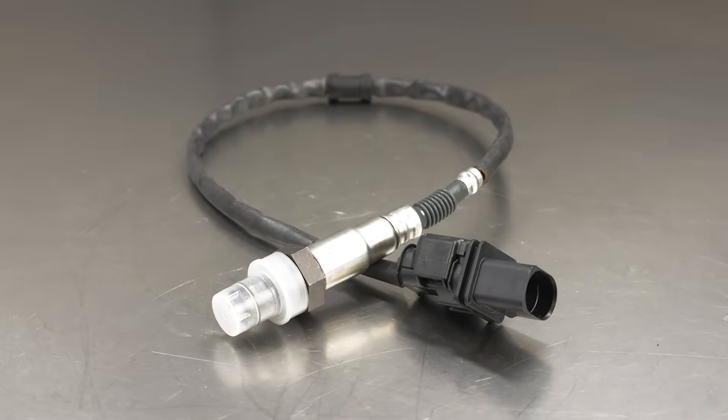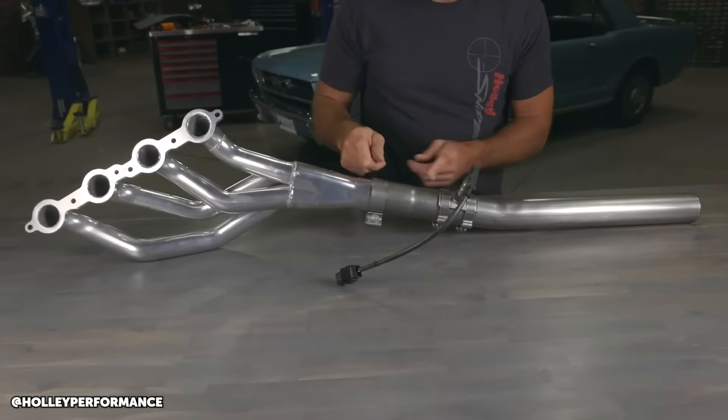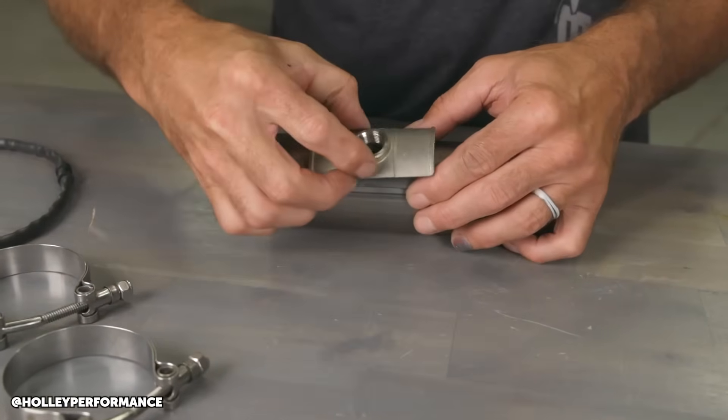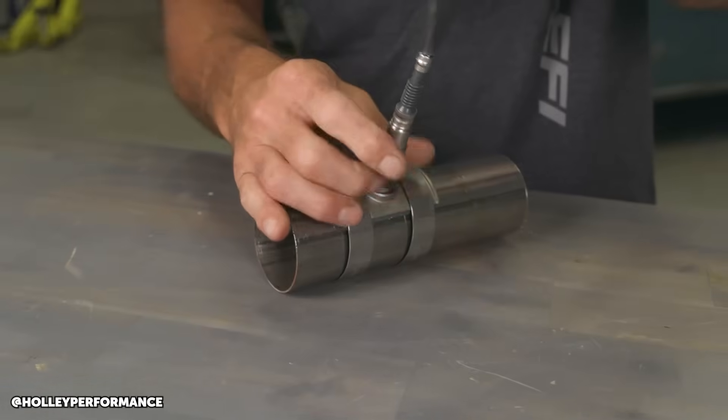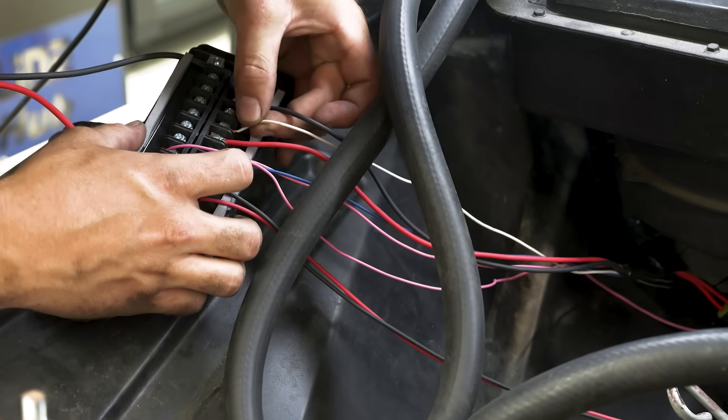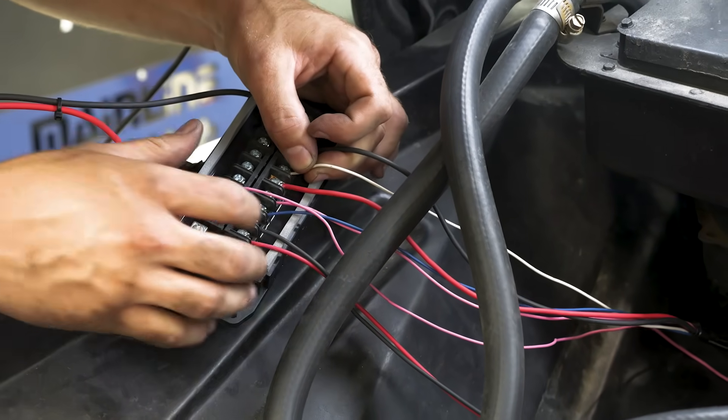There is also an oxygen sensor to fit into the exhaust, and this is key to the self-tune functionality. It reports back to the ECU on the actual air-fuel ratio in the exhaust, which the ECU can then compare to the target and make fueling changes as required. Traditionally this requires a boss to be welded into your exhaust, however Holley supply a clamp-on solution that simply requires a hole to be drilled into your exhaust pipe — another tick for simplicity. From here we just plug the sensor into the pre-terminated harness and it's ready to go. The entire install took us no more than a few hours. We did choose to install the optional HyperSpark and PDM, which added a little more time and cost, but as stated, this isn't essential for a basic install.